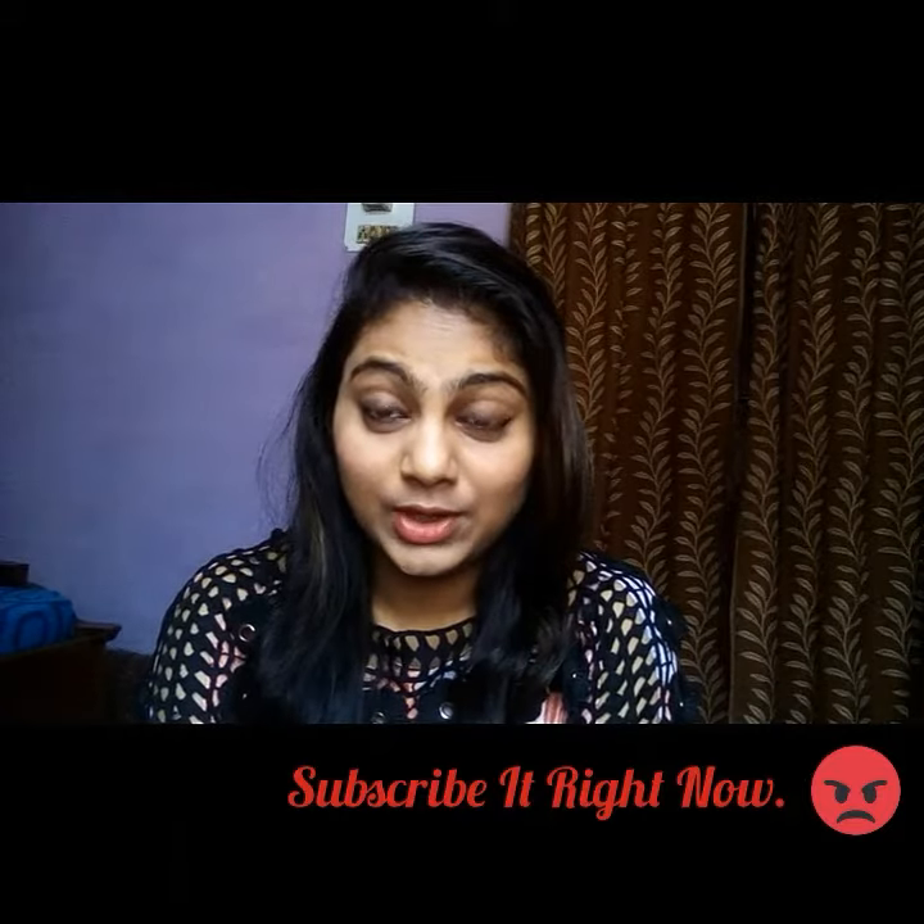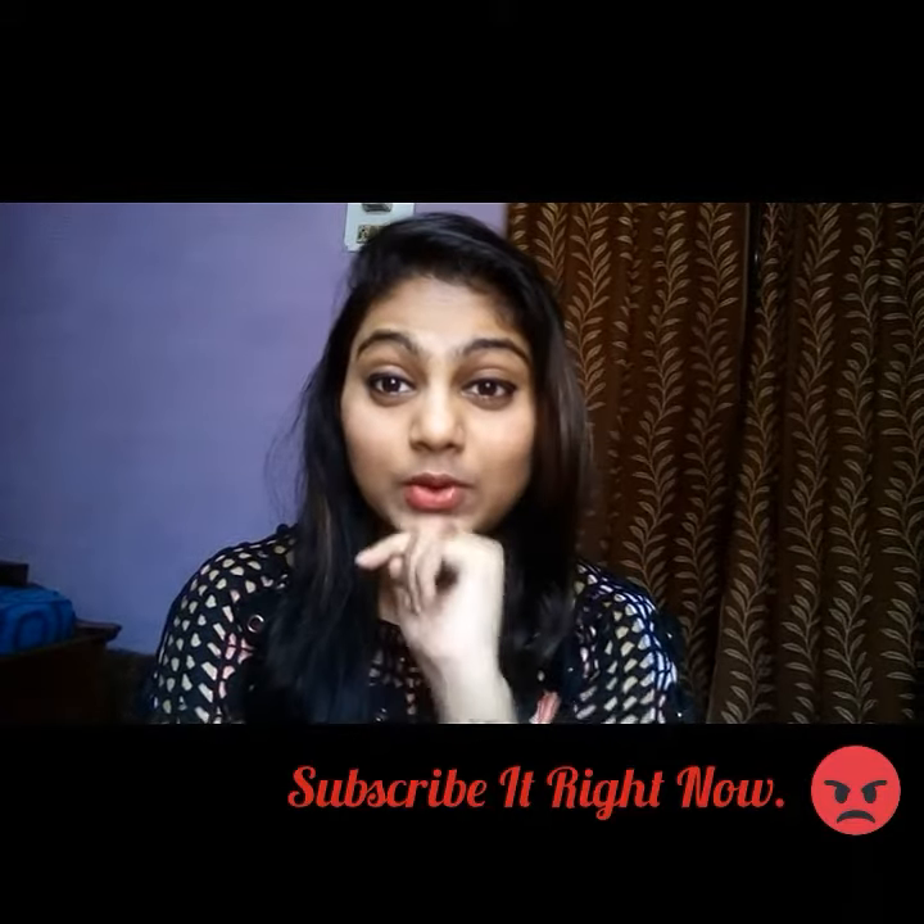Hello friends, welcome back to my channel. Hope you all are doing good. Please do let me know in the comment section what you are doing right now — I would love to know about you. Before moving into today's video, subscribe and press the bell icon for all the new updates.